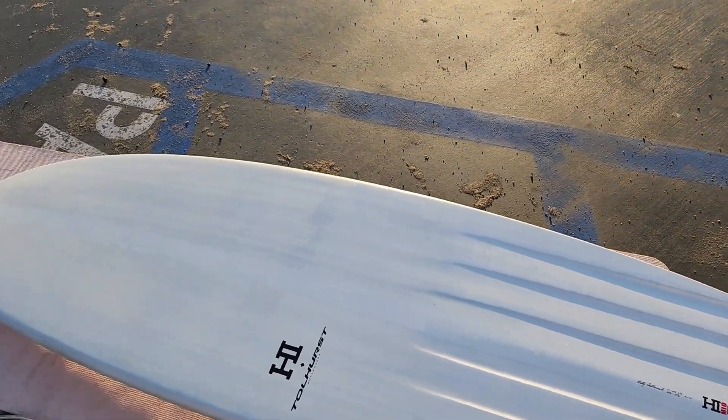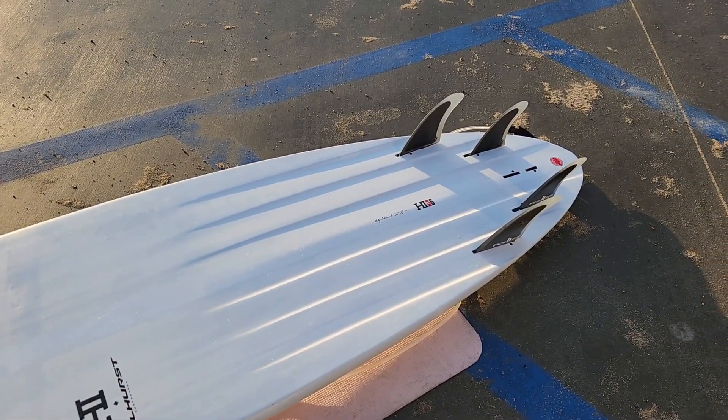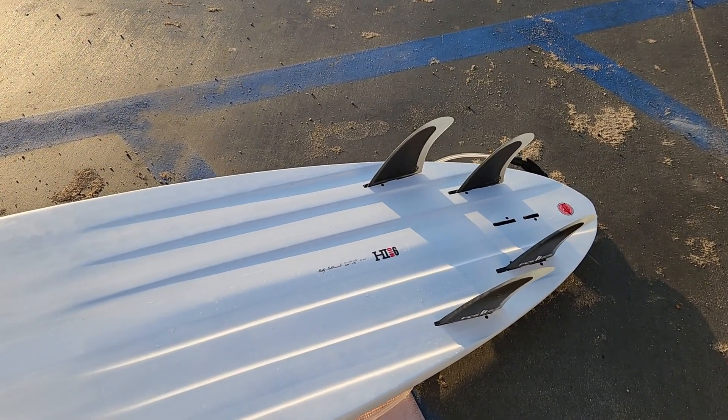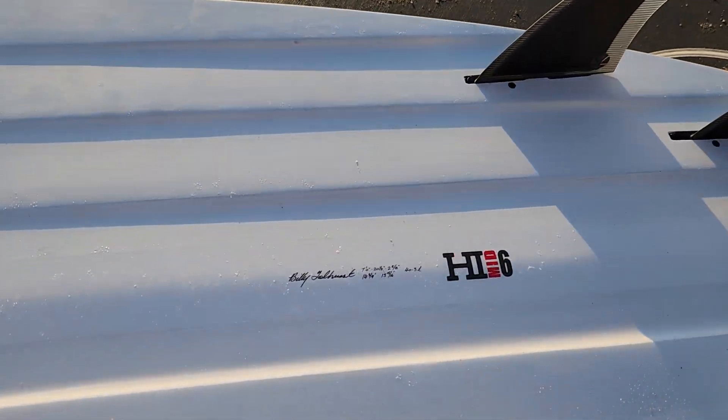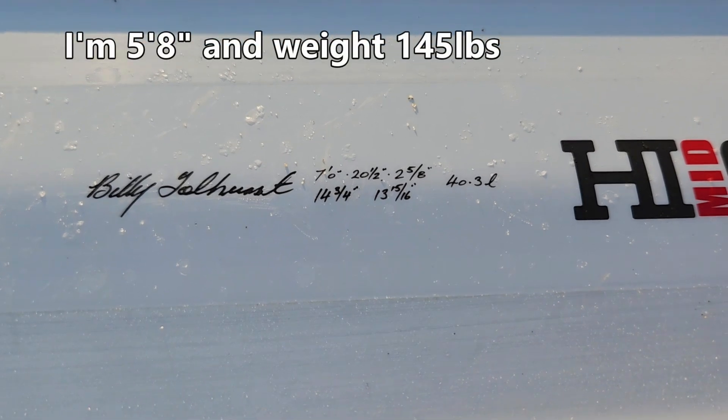As embarrassing as this is, I didn't realize what the six stood for until I got my hands on it. I realize now that the mid is a mid-length, and the six is for the six channels on the bottom. The version I'm riding is seven foot long by 20.5 by 2 and 5/8ths, coming in at 40.3 liters.